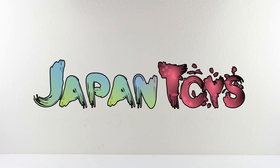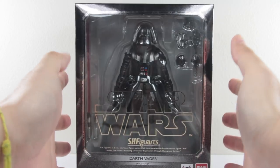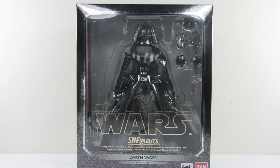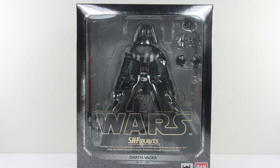Before I end the review, in association with Japan Toys I'll be doing a small giveaway of the most famous hero-turned-villain-turned-hero in the Star Wars universe: the SH Figuarts Darth Vader, released in 2015. Thanks to Japan Toys, one lucky winner will be able to get their hands on this figure. Unfortunately, I can only send this within Australia, and I sincerely apologize to those who can't participate because of that.